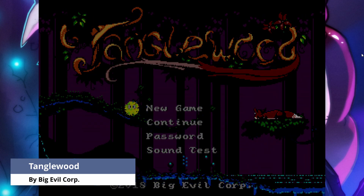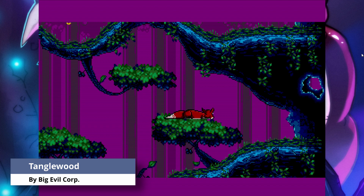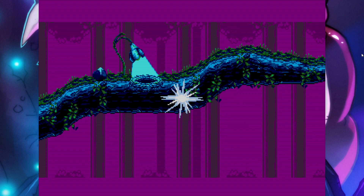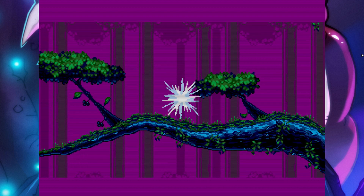Tanglewood is a modern Genesis game available on Steam and played under emulation. The good thing is that the game actually works and is smooth. The bad thing is that Linux on Chromebooks does not support gamepads, so I'm stuck using the keyboard.